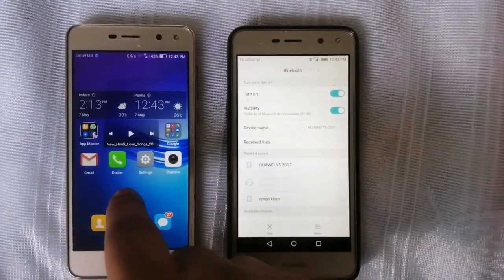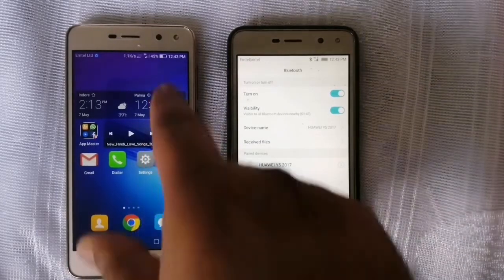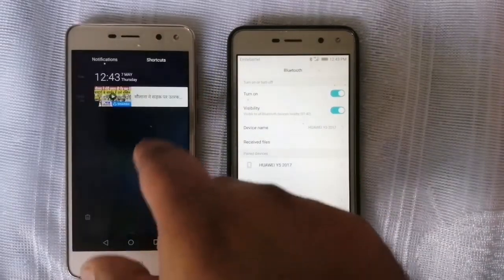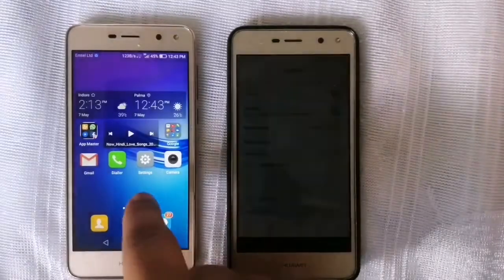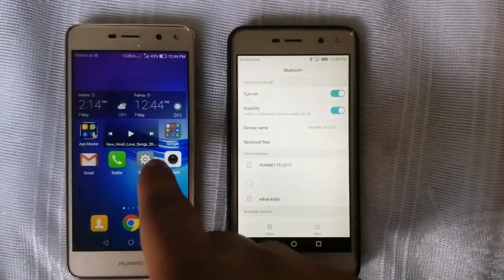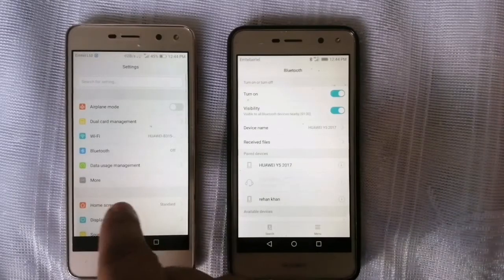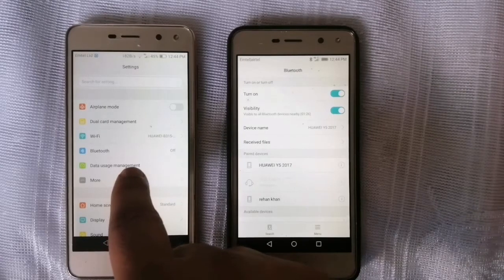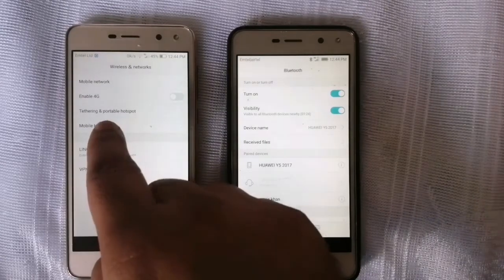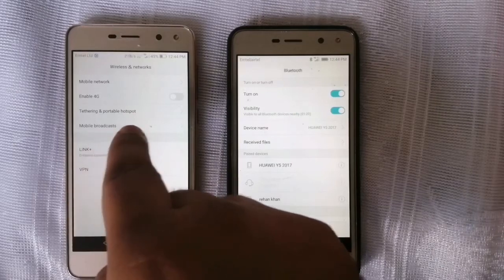Now on the mobile on which the Wi-Fi is on, we have to go to the settings. Then we have the option of 'more' here — on some mobiles it is direct. We have to go to 'more,' then go to 'tethering and portable hotspot.'